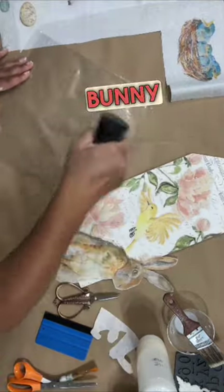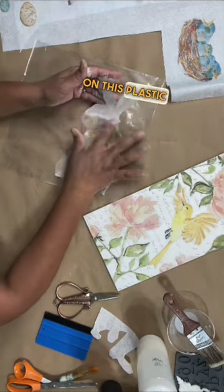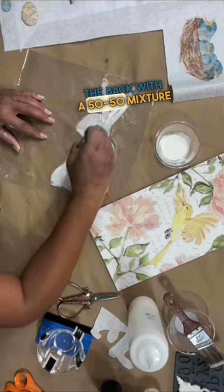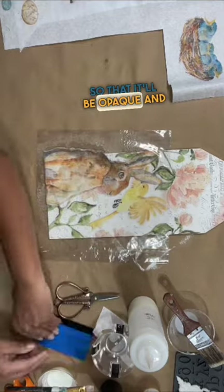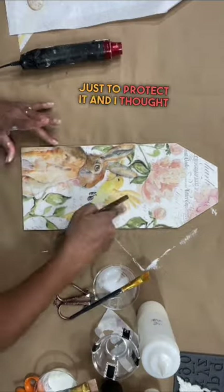I want to layer the bunny over the background. So I'm just spritzing a little water on this plastic so the bunny will stick. And I'm painting the back with a 50-50 mixture of paint and clear coat so that it'll be opaque and stand out against the background. Clear coat just to protect it.